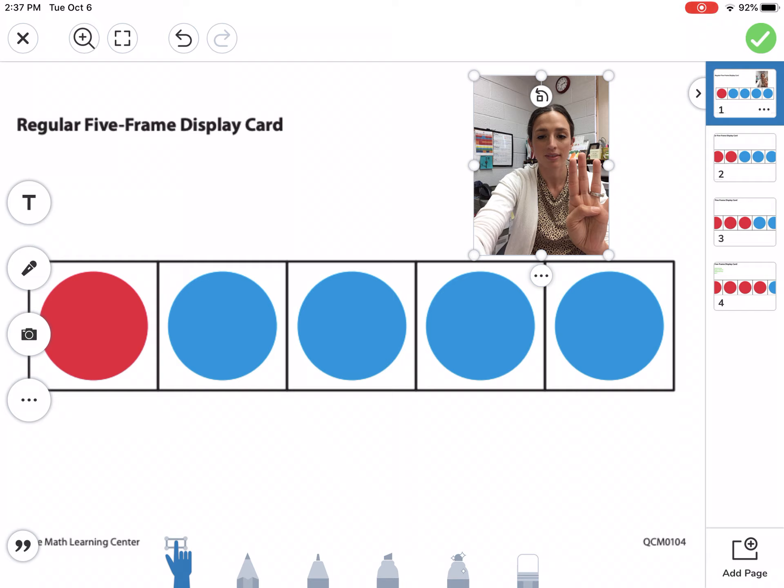You don't want it to cover the whole screen, because we still want to see the five frame in the picture. All right, I can't wait to see your work today!